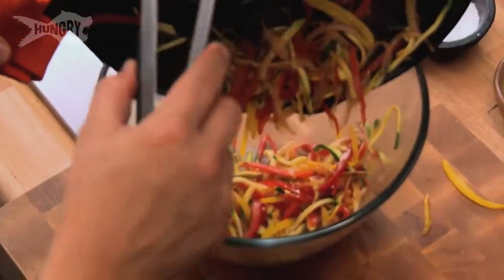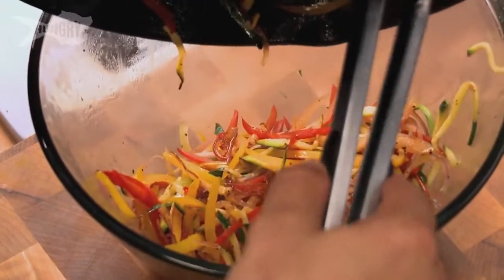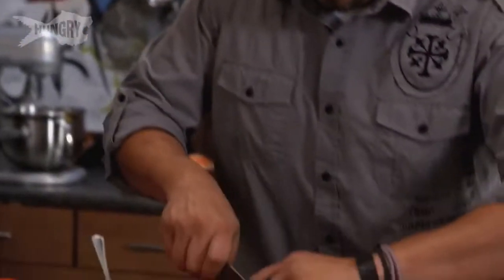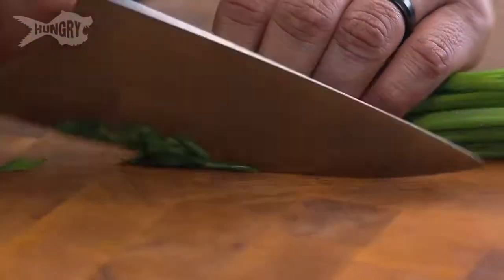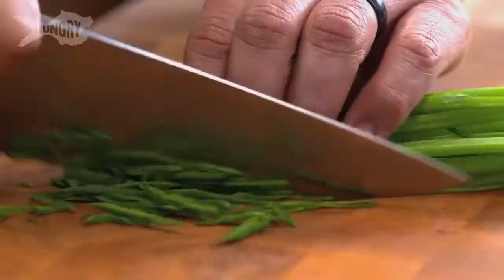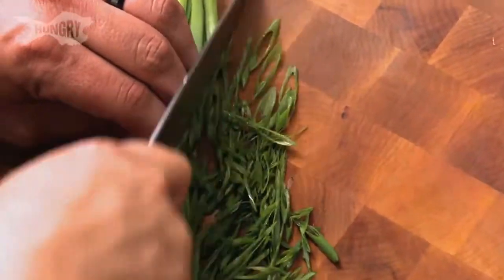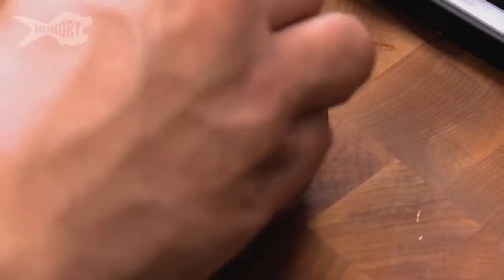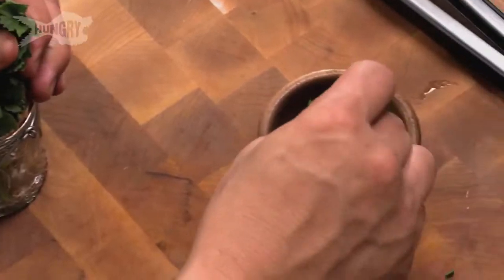Our veggies look nice and wilted. Oh, this smells just like fajitas. We're just going to let these cool off before we add the cheese, so it doesn't melt in our bowl — we want it to melt in our tortilla. Next we're going to cut up a little bit of green onion and throw it into our veggies. I don't like to cook the green onion because it wilts up too much, and we want it nice and bright and crisp.